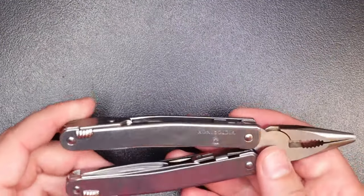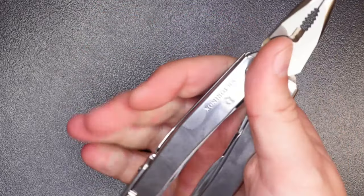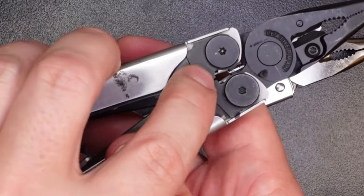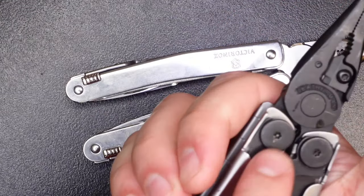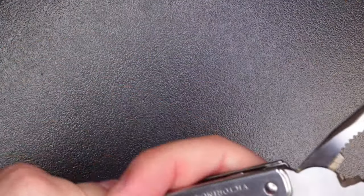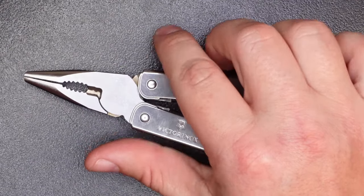One of the best things about these pliers is the swept handle design — the handles are not perfectly straight. First, it doesn't dig into the center of your hand and palm like some other multi-tools with an abrupt straight edge. Second, the two handles don't actually touch on the inside. If you've used Leatherman Wave pliers, you know that the handle pieces basically touch when you're really working with them — if it slips off, you get pinched, and I've gotten multiple blood blisters from that. The Swiss Tool Spirit X doesn't have that problem; there's a gap so even if it slips you won't pinch your hand the same way. Really thoughtful design.